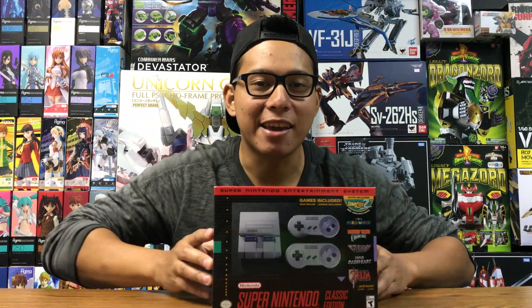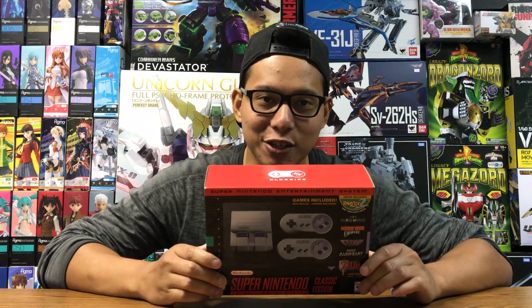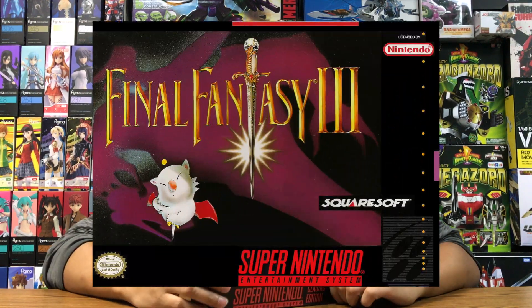Hey guys, today we've got a special unboxing. I have the NES Classic Edition here and I have been super pumped to get one of these because I still rate the Super Nintendo as probably the best gaming console of all time. The reason I really wanted this is because apart from the fact that it comes with 21 games, I really wanted to play the original Super Nintendo Edition of Final Fantasy 6 — that's the only game I haven't played yet. So anyways, it's finally here and I'm going to open it up and see what's inside this box.